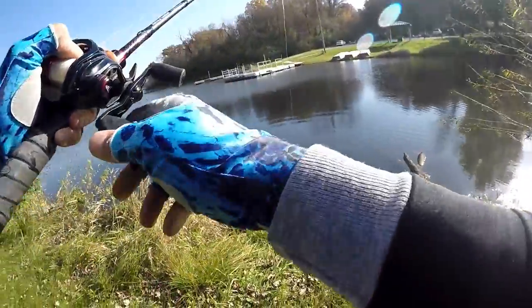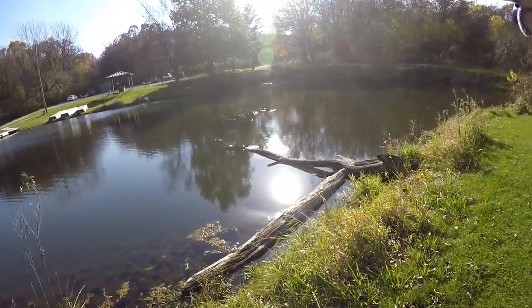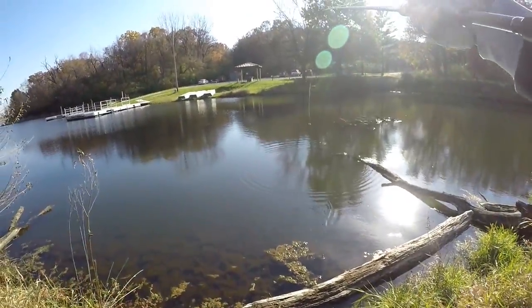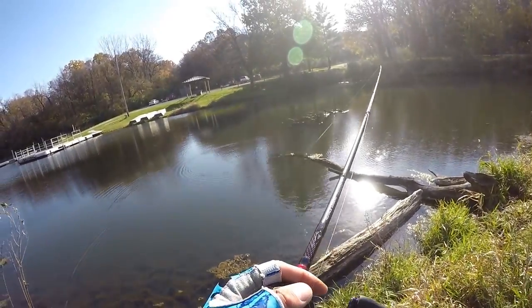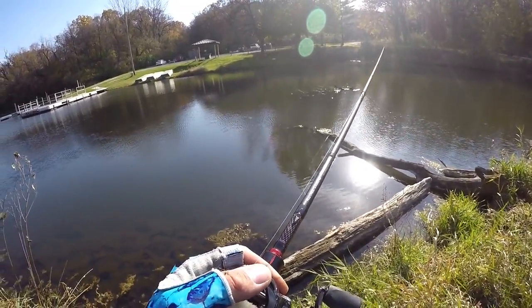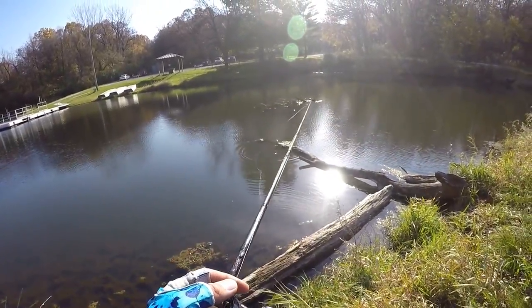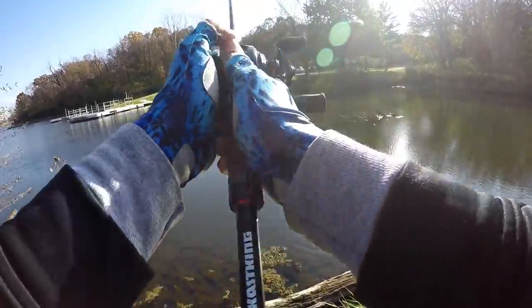Switched over to flipping some of the wood, trying to get a swim bait bite going — nothing was happening. So I decided to make a move. I know there's some wood over here with a bunch of rocks. Anytime you can find two pieces of cover come together — wood plus rock — you usually have a recipe for success. With it being fall, you want to slow down and fish a little bit slower. Trying to pick apart the area in between these logs where they meet up with the rocks.